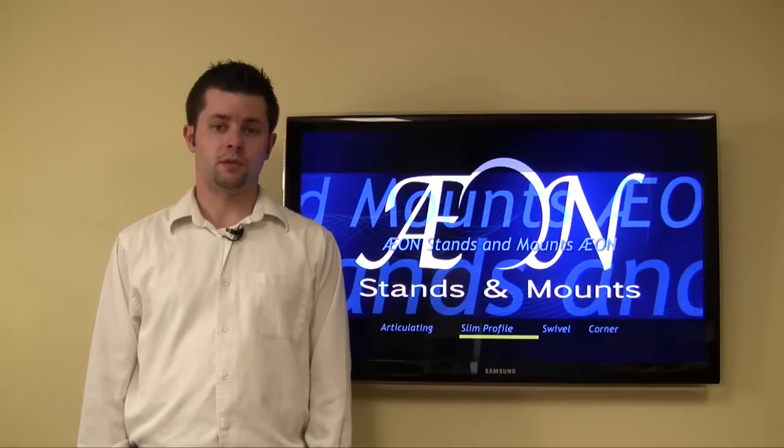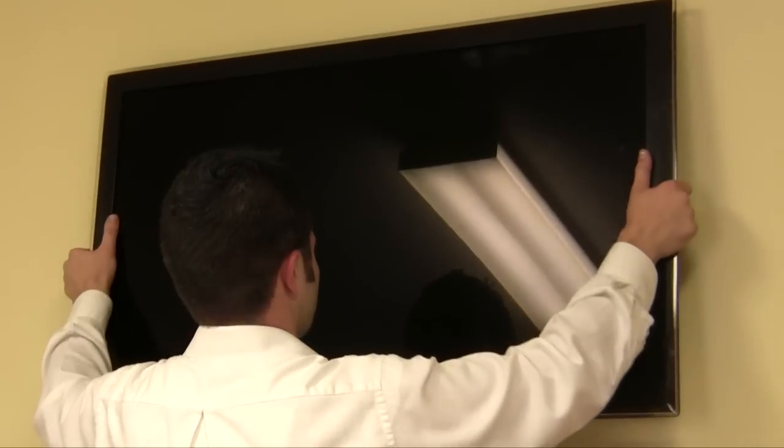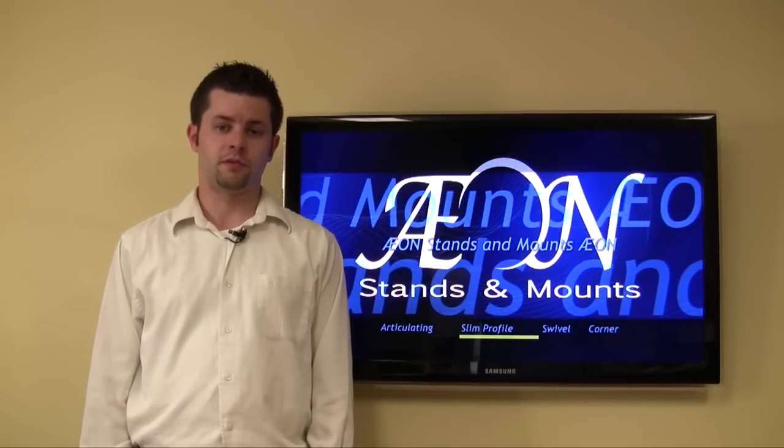Included with the 1120 is all required hardware to mount on any wood or concrete wall, and it has a built-in bubble level to help guide you with installation. The 1120 is a universal mount which fits most large sizes of LEDs, LCDs and plasmas up to 60 inches. This mount supports from a 100 by 100 to 600 by 400 VESA size.